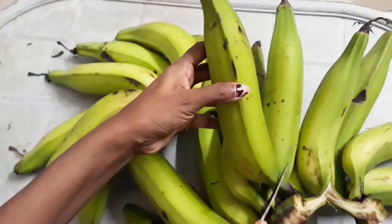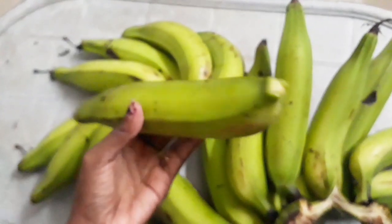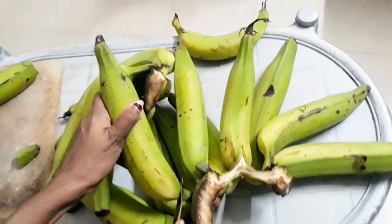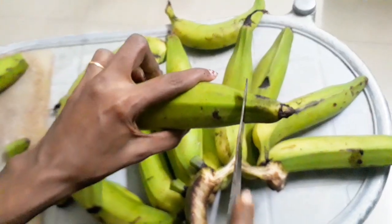I am going to cook the next step. Now I will cook the next step a little.